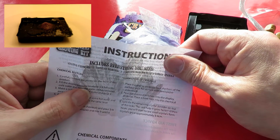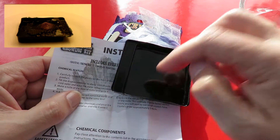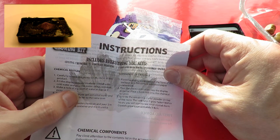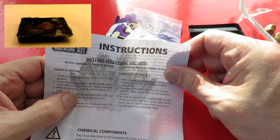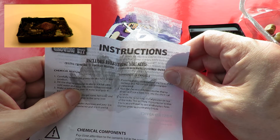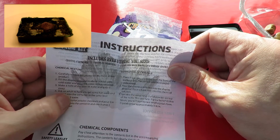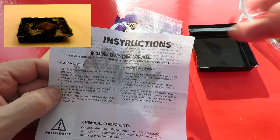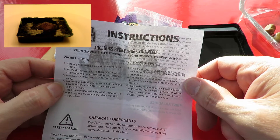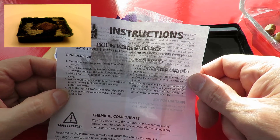Fill the display pedestal to about three quarters full with cold water — so that's this thing. And pour the water into a container. Make a note of the level of the water and pour it away. Ask an adult to help you get some hot water and pour it into the container to the same level as the cold water.